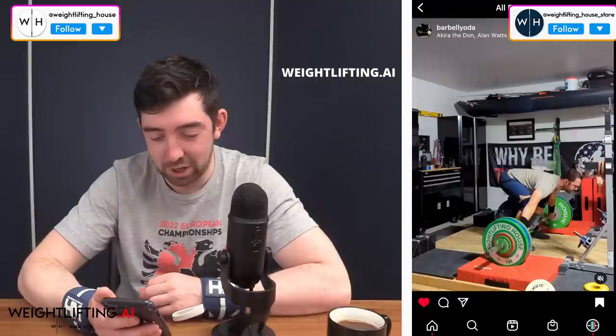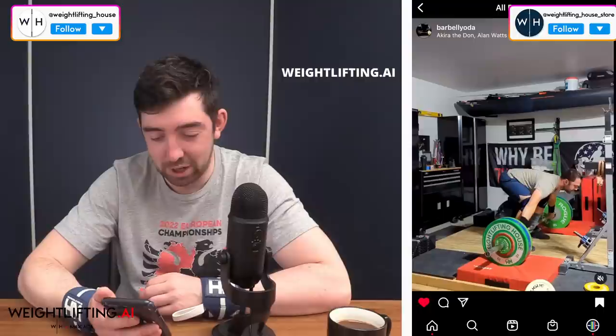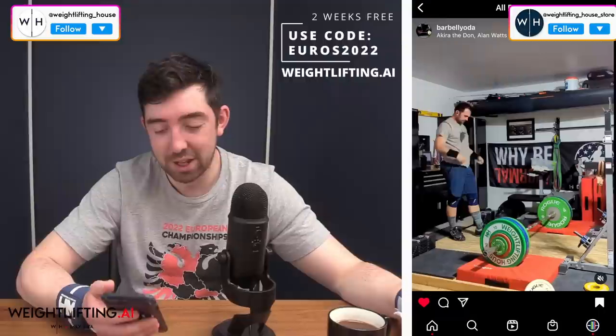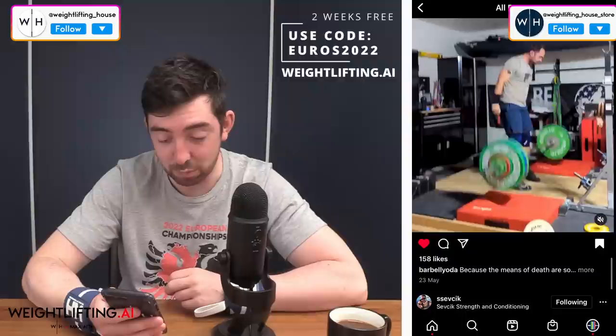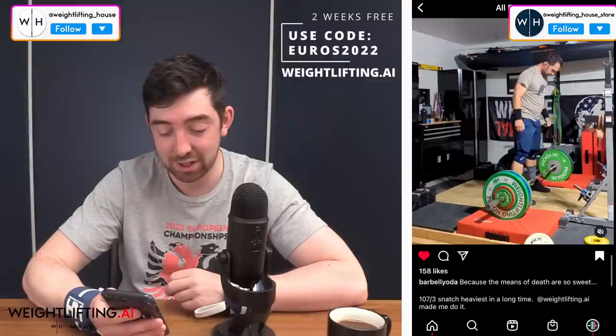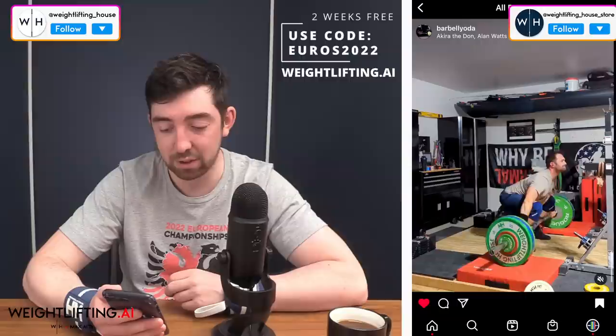And we've got to shout out my boy Barbell Yoda — I've been following him for a long time just on Instagram, and I was very excited to see him jump onto the AI. He's doing really well. For being a dad and being extremely busy with his young kids, he's doing bloody well. A 107-kilo triple in the snatch — heaviest in a long time — and the caption was 'Weightlifting AI made me do it.' Very very cool to see. Huge shout-out to Barbell Yoda for making these reps. You can see that he's an experienced athlete, for sure.